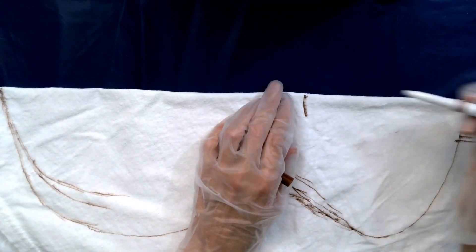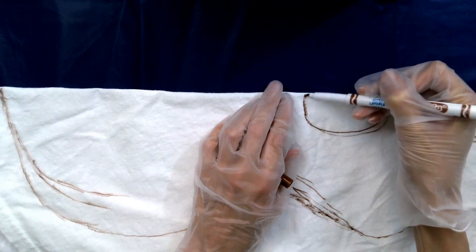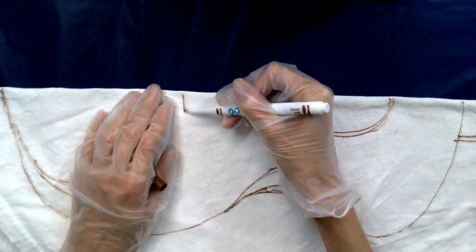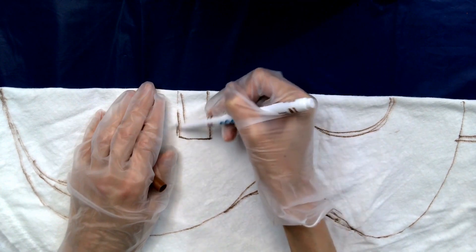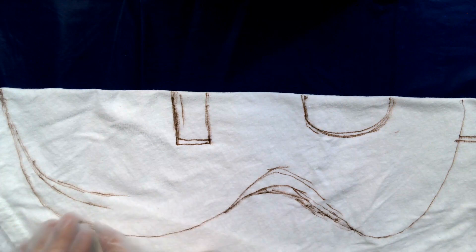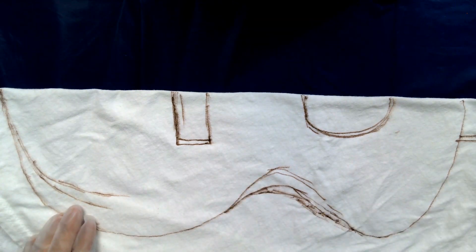Okay, so this is what I have so far. Here's the top. Here's the neck. Here's this part-ish. Now the trick is we have to pinch this all the way along this edge so that this line stays completely straight.